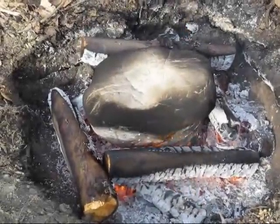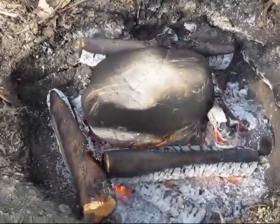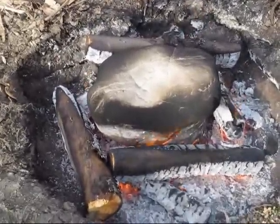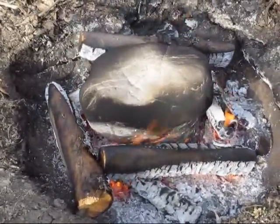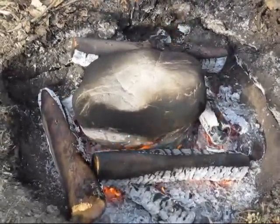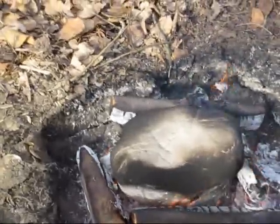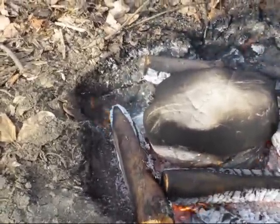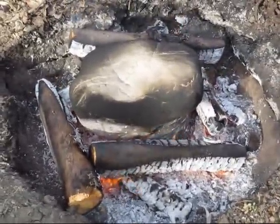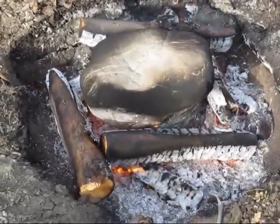It's three o'clock now and I'm going to go ahead and scrape the wood away from the fire, scrape the coals away, and see what we got. The rock was too heavy for the can — the can got soft with the heat and the rock is crushing the can. So I don't know what we're going to end up with. We'll see.